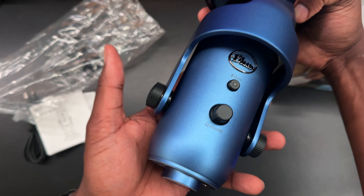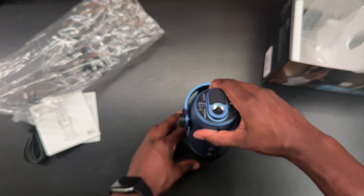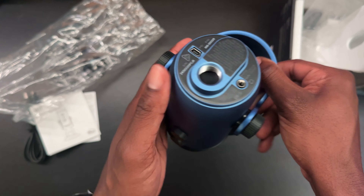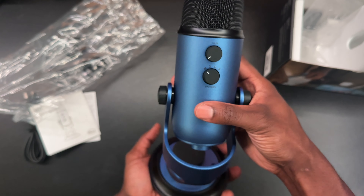On one side you have the Blue logo and the mute button, and you've got your volume button which controls the volume you hear in the headset. On the bottom is where you'll find the USB connector and the headphone jack so you can listen as you speak. And if you want to use a separate stand or a boom arm like I'm using, you can twist it into the bottom of the microphone.